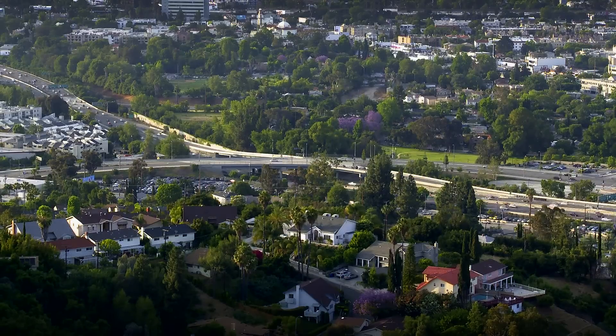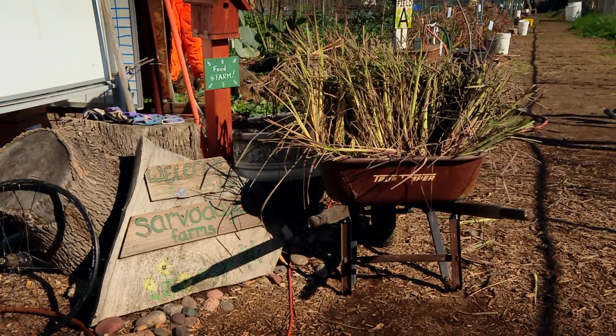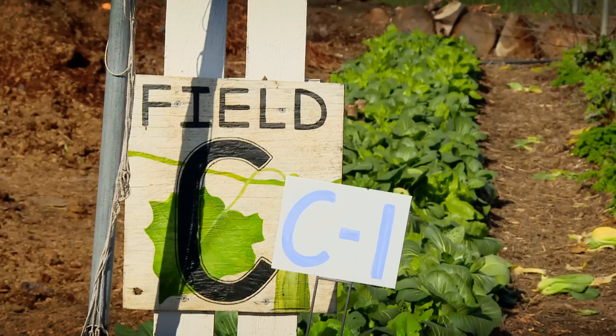Just outside the city of Los Angeles is an urban farm called Sarvadea. The name may be hard to pronounce, but its mission is easy to understand. The definition is taken as the upliftment of all.